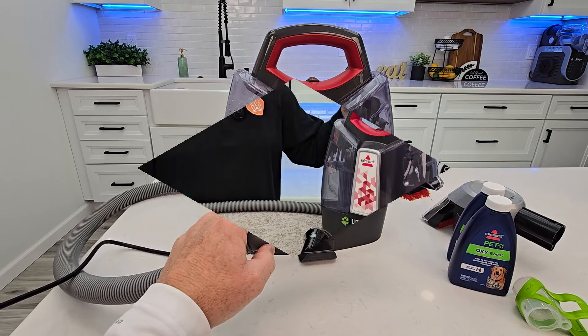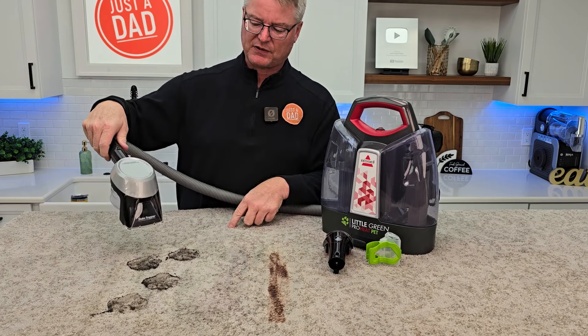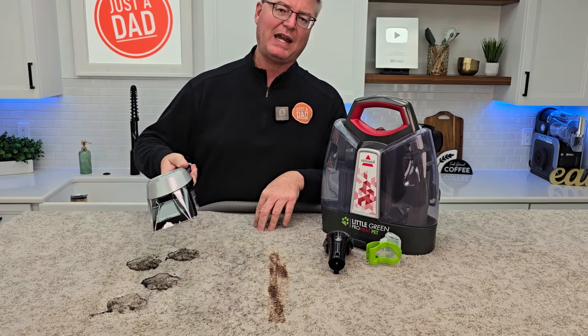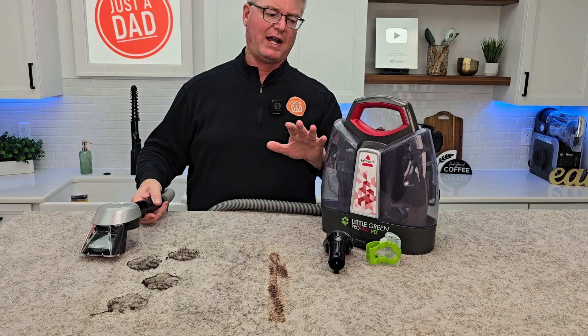Let's see how it cleans some carpet stains. When I press this trigger, solution and water are going to come out under pressure right here. I'm going to spray the stain really good, and I'll even be spraying it while I'm scrubbing it with a scrub brush. At the end, I'll stop spraying and then just use suction only to help dry it.